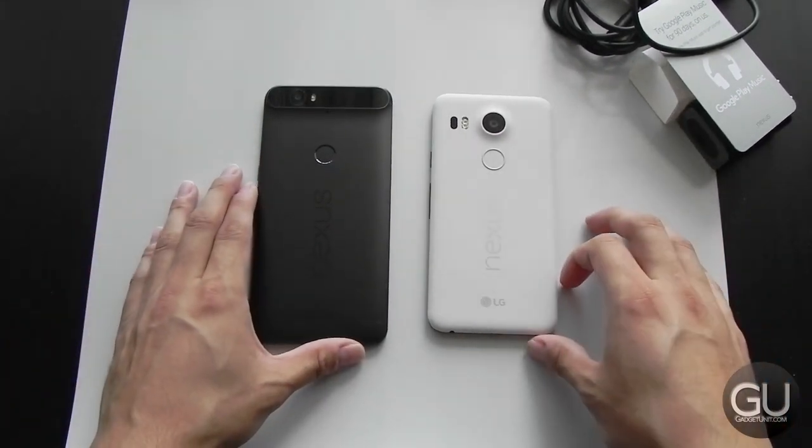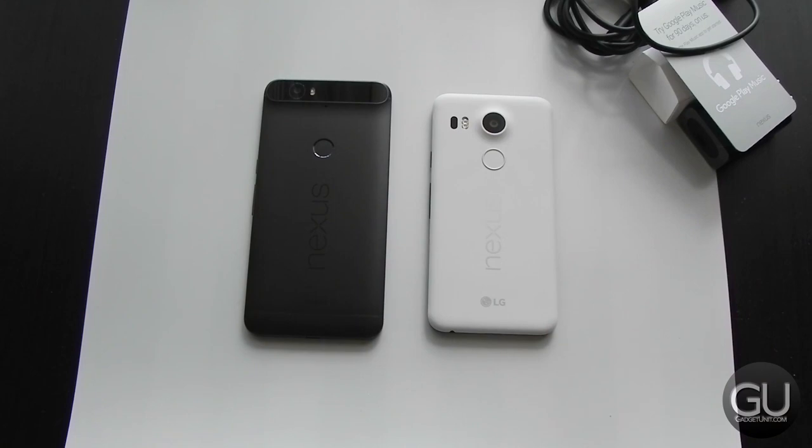I am a bit behind on reviews so it may be quite a while before I get those out. But those were my unboxings and quick overviews of the Nexus 5X and the Nexus 6P. If you have any comments, questions, or feedback, feel free to leave everything down below in the comments. Thanks a lot for watching and I'll talk to you all very soon.